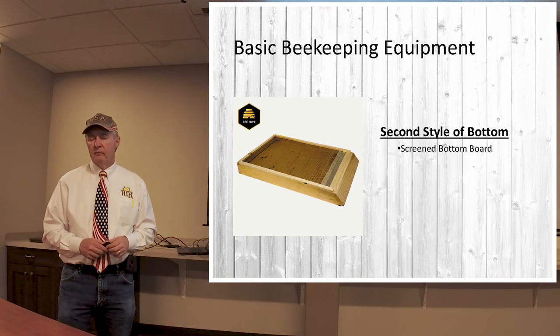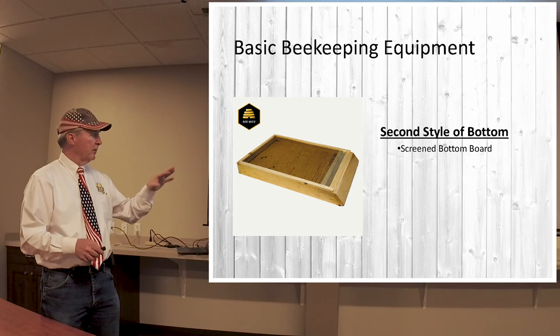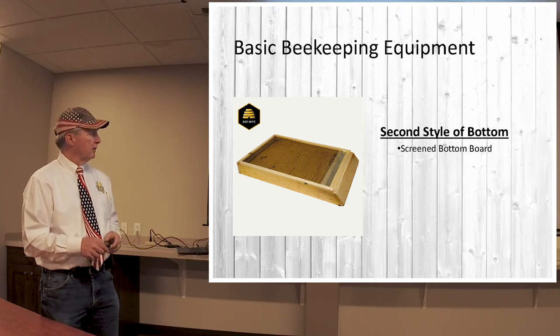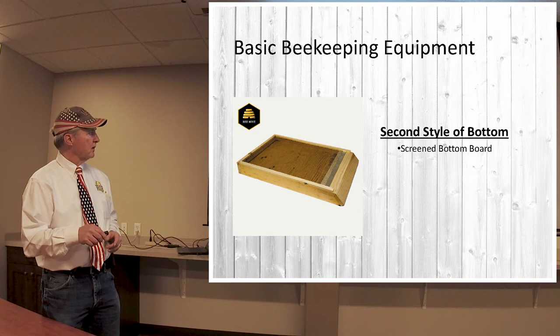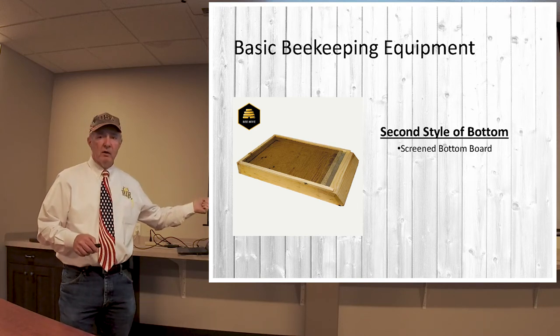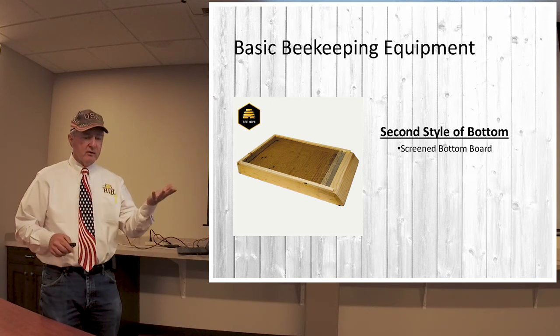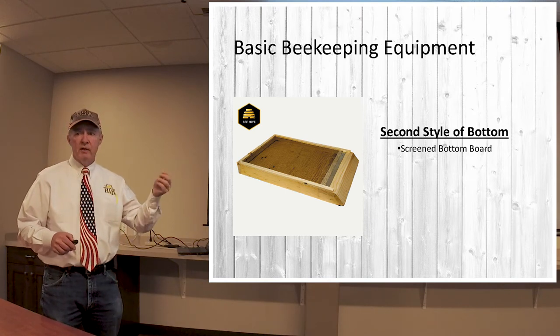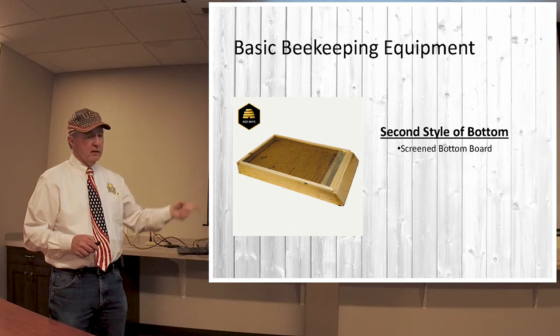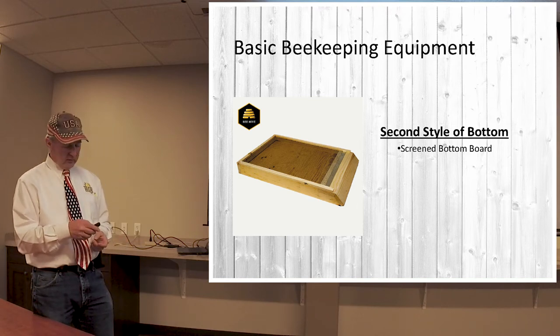There is another type of bottom board that we supply called a screen bottom board. It's basically the same shape and very strong, but there's a screen that goes completely across the opening. Underneath that screen is a piece of plywood that slides in and out from the back. This allows you to open it up on real hot days for ventilation. Or you can put some plastic sticky material on it to monitor mites — the bees pick mites off and drop them, they fall onto the sticky board, and then you can count your mite levels. It's good for two things: ventilation and checking your mites.